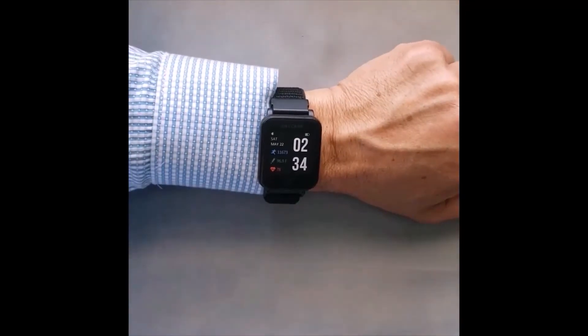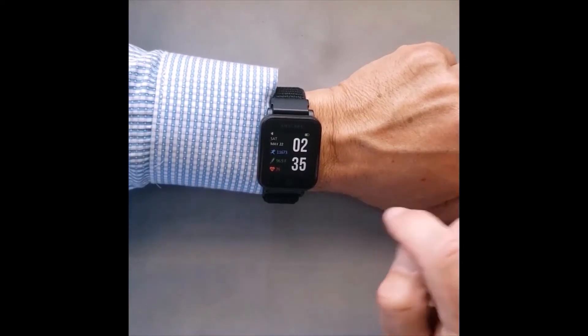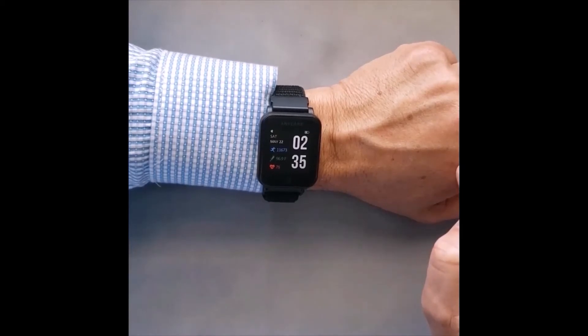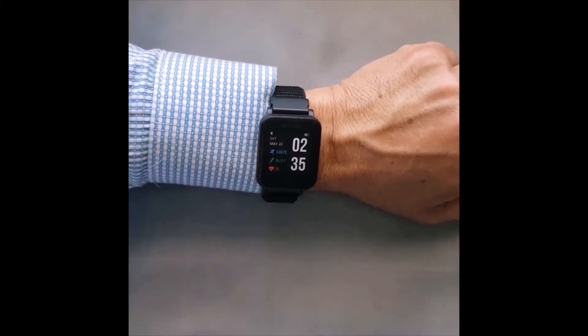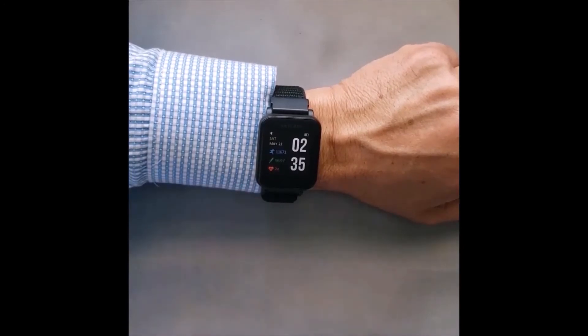Located on the home screen of the TAP2 smartwatch, you will find the time, day, date, step tracker, temperature, and heart rate ratings. There is also a Bluetooth connection icon at the top of the screen. A solid connection means that you are connected, while a blinking light means that you do not have Bluetooth connection.